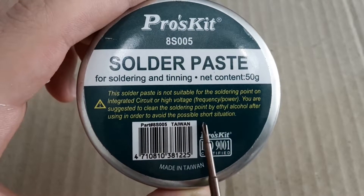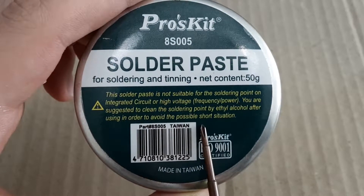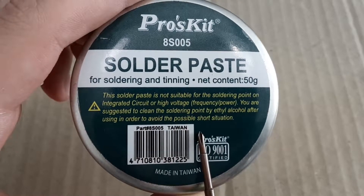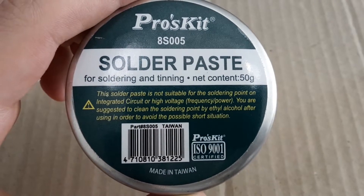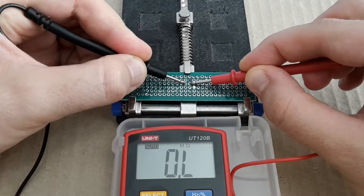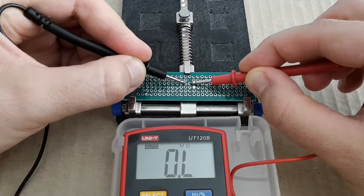If you're interested like me in how conductive this solder paste can be, today I'm going to do a little experiment in which I'm going to measure resistance after using this solder paste on my testing printed circuit board. Here it is. Before testing I have to measure resistance between two holes on the PCB, and as you can see the resistance is out of the limit of my multimeter, which is 40 mega ohms.